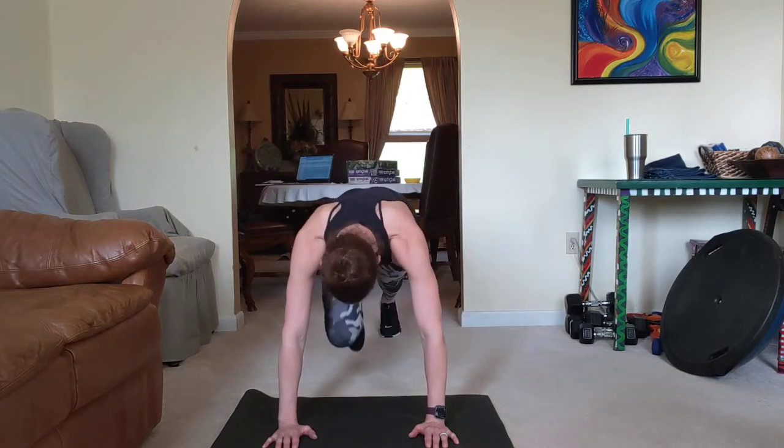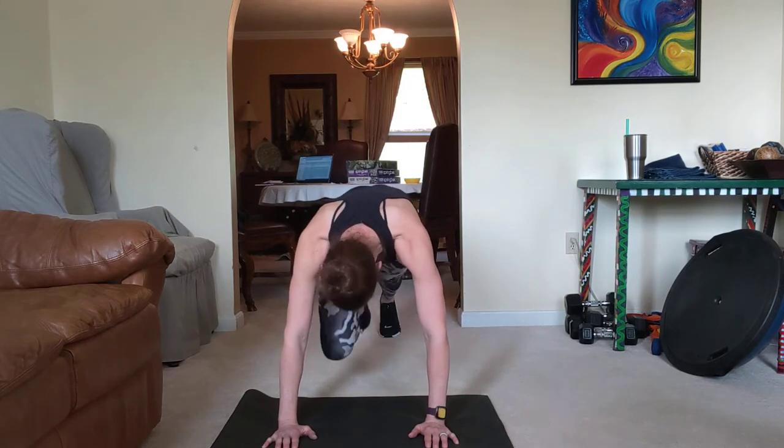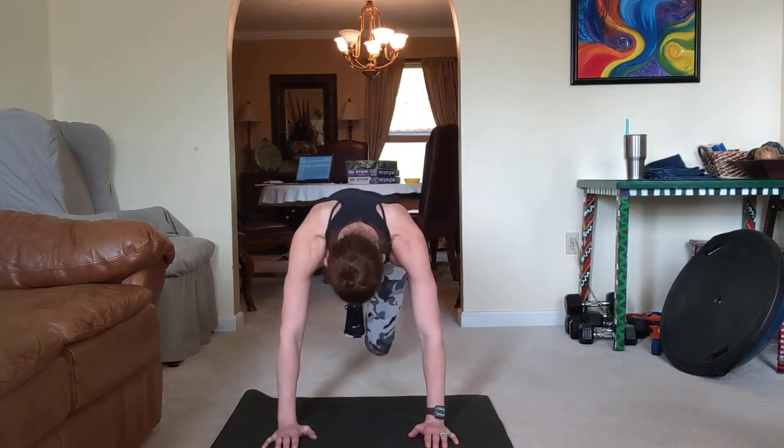Back to the first side. Two. One more. Good. One more set.